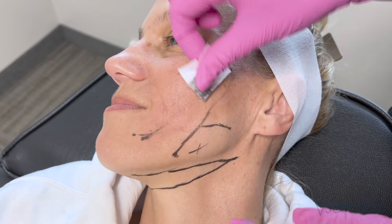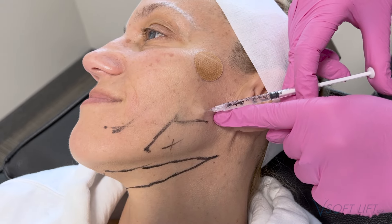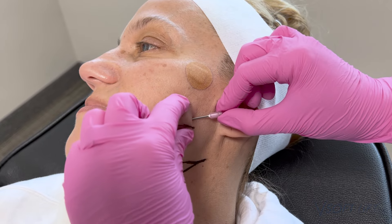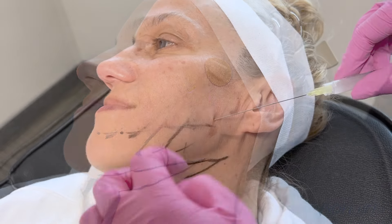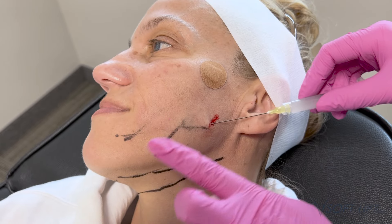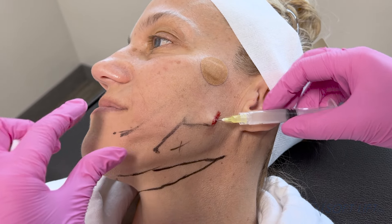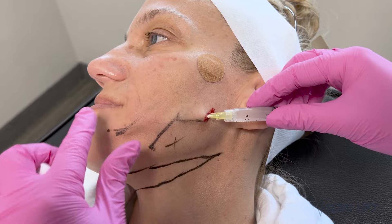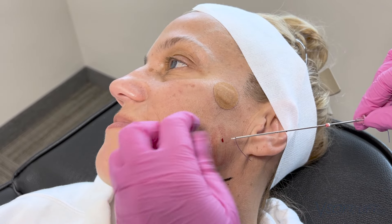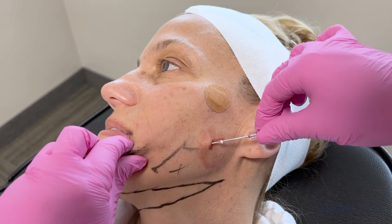Once I have my three threads placed, I do a very gentle pullback to make sure the barbs are engaged. I'm not yanking — very light pressure, just confirming the barbs have engaged without pulling the thread out. We want the thread to remain inside the tissue as a foreign body, stimulating the body to break it down and stimulating natural neocollagenesis. That's what's going to build our collagen. Sometimes a few barbs pop into place — I let patients know they might feel a couple of zingers post-treatment for the next few days. Now moving on to the jawline.